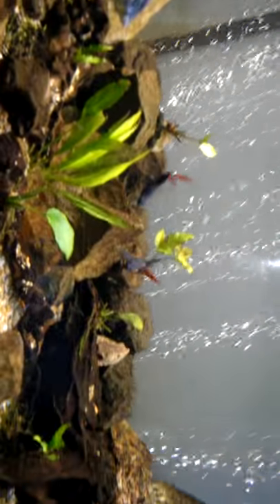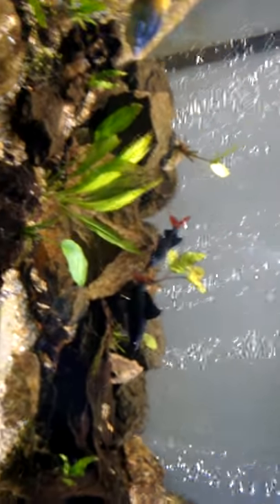My two red-tail sharks are about six years old and they've done really well. Here's one of my Eclipse cats — they like to hide a lot, especially at night.